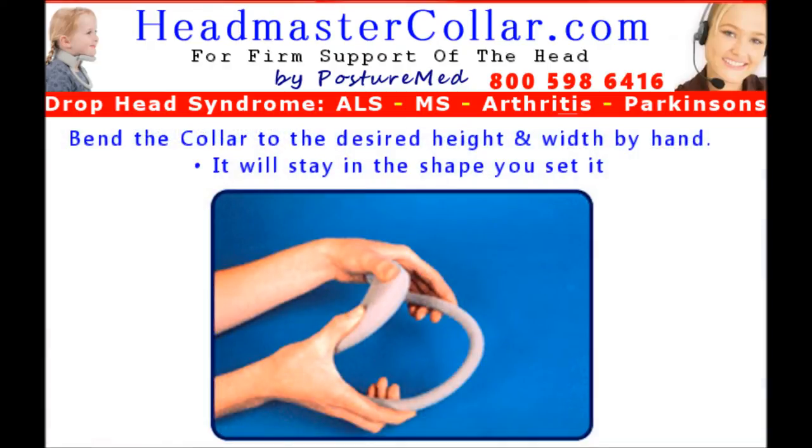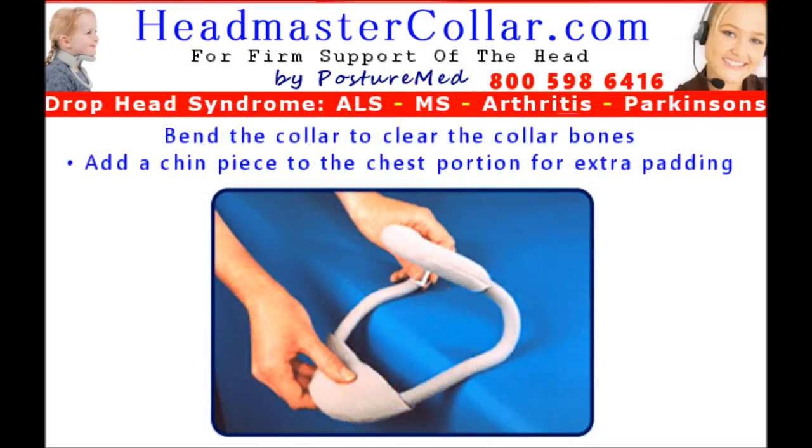The Headmaster Collar can be shaped by hand to provide a custom fit. Bend the Headmaster Collar to the required height and even adjust the width simply by adjusting it with your hands. By placing the collar on the patient, you can continually adjust it for proper fit, balancing both support and comfort. The collar will remain shaped the way you bend it for correct fitting, allowing fine adjustments. You can use the edge of a table to make a bend in the Headmaster Collar to make the chest piece more comfortable over the clavicles or collarbones if necessary.